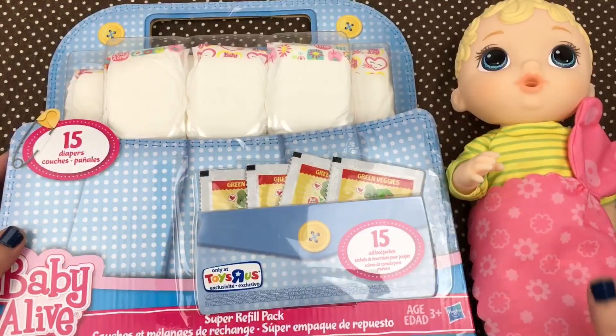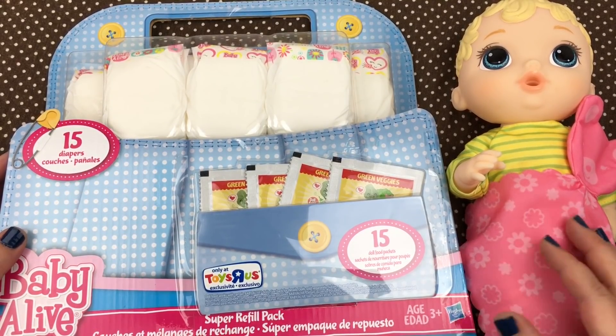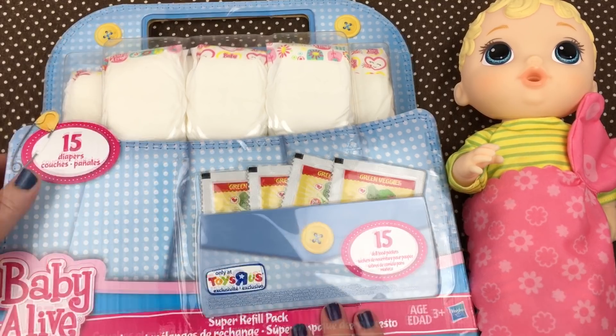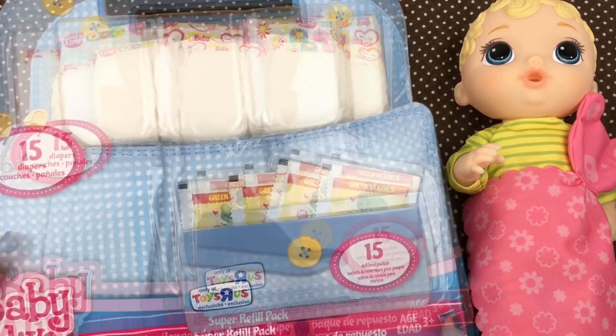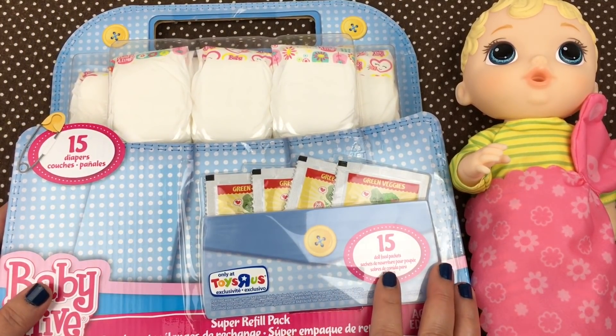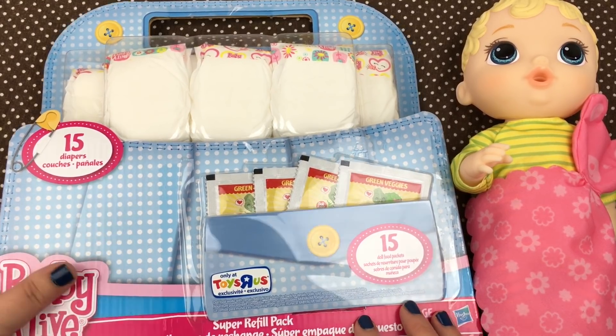Hey guys, we're here today with our little baby. She's our little Zips baby. She came in the ready for bed set by Baby Alive. And today we have an unboxing of a super refill pack. This was from Toys R Us. A while back I got a few of these to keep on hand, and I thought we would do an unboxing for you guys today.